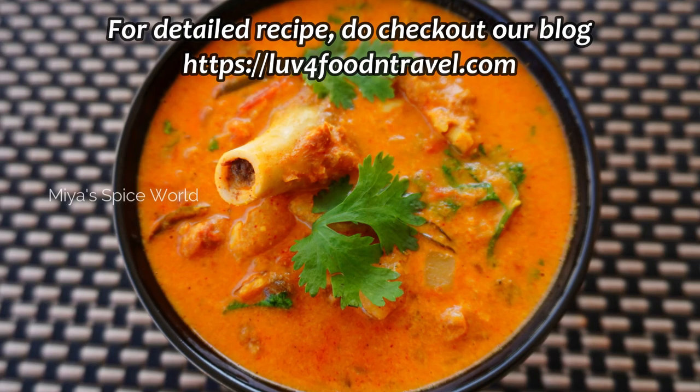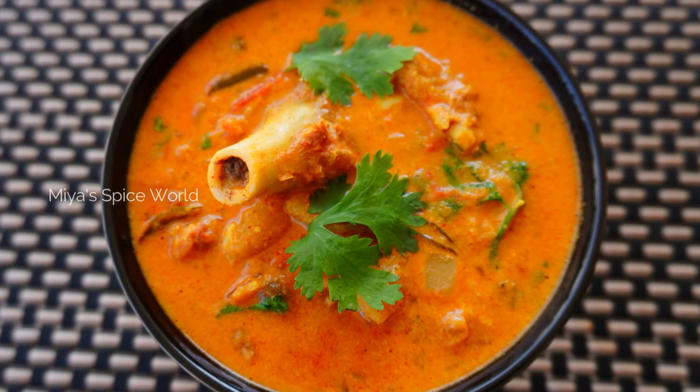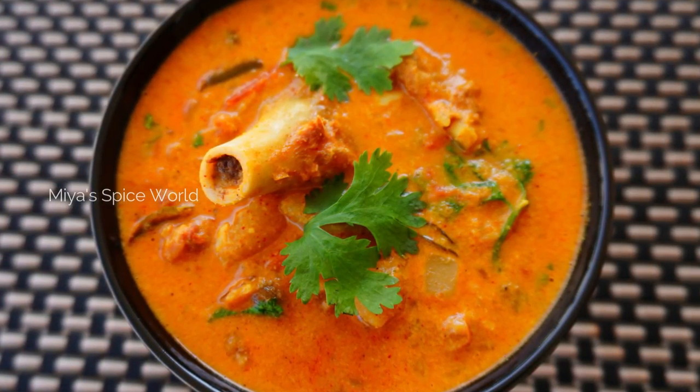Also like this video and share with your friends. Meet you soon with another interesting recipe. Until then, keep smiling and stay safe. Bye.